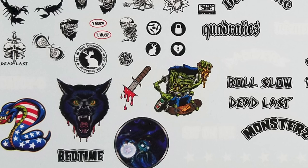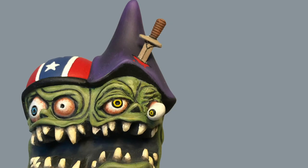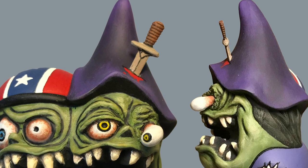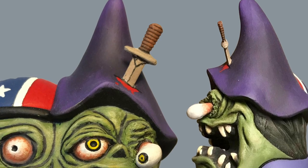One of the decals that comes with this kit is a dagger, which the modeler would apply to the hat on one head. Rather than using the decal, Phil fashioned a small dagger out of some scrap styrene, dremeled out a little hole in the hat, and inserted his 3D dagger.